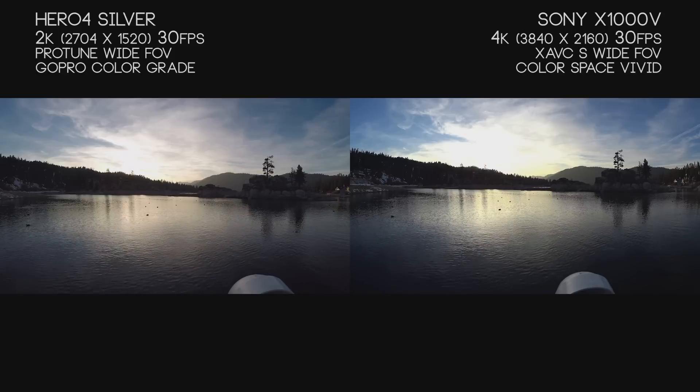Maybe these cameras aren't on level playing ground, but for $100 more, this is what you get with the X1000V. The Hero 4 Silver retails for around $399, and the X1000V retails for around $499 — it's showing the differences and what your money gets you.